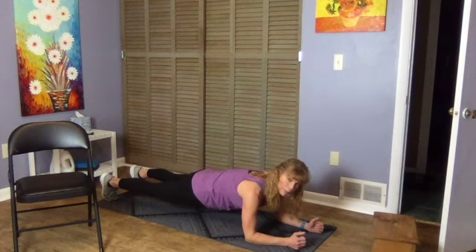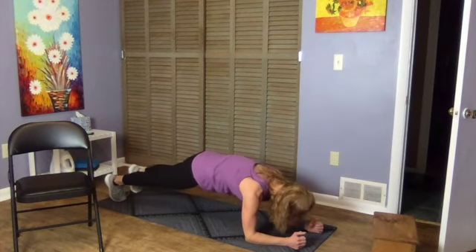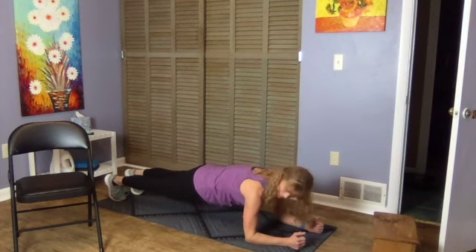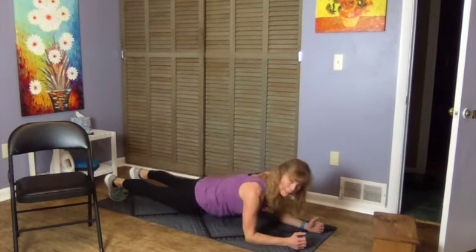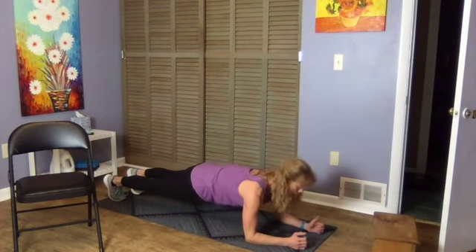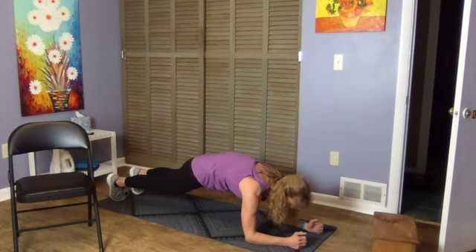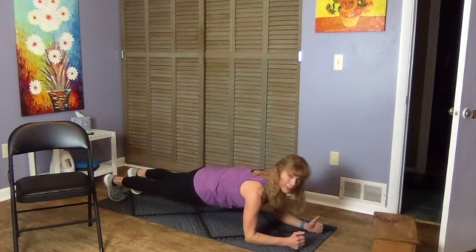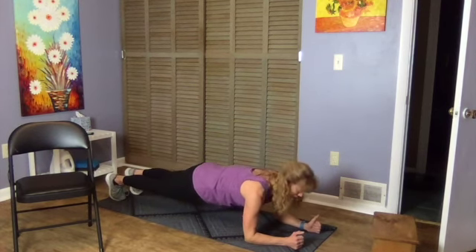If you feel like you're straining or losing form, come on down, take a rest, and come back up when you can. Make sure you're not letting that back sway, and we don't want the whole back rounded or the butt up in the air either — kind of like you're a plank.